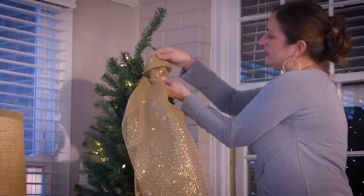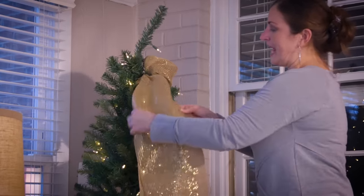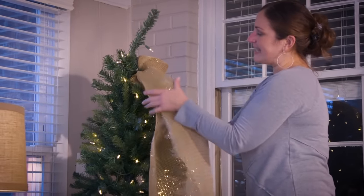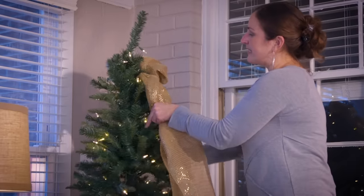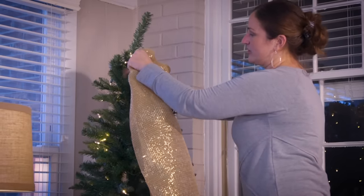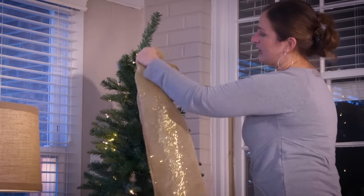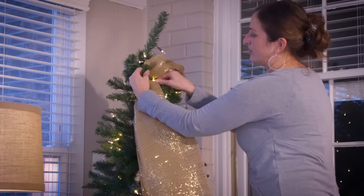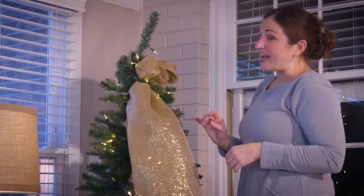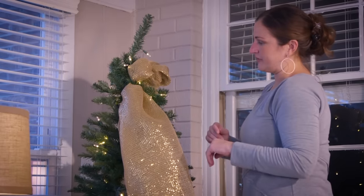I'm going to fluff it out, and then I'm ready to start moving around my tree. I'm going to gather it in my hands and make tighter poofs on this tree. I'm going to do them about 6 inches, just rolling the sides in, making a poof, and attaching it using the branch. This works really fast if you have someone to help you hold the mesh as you work around the tree.